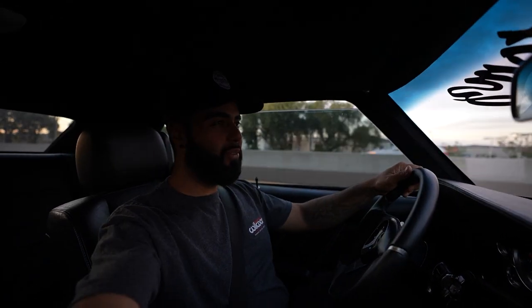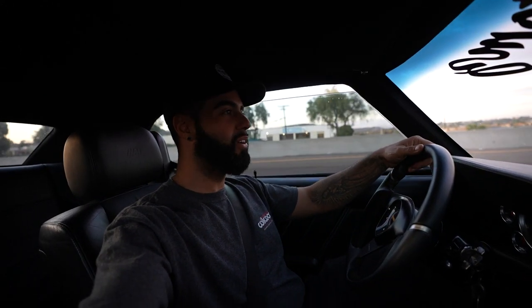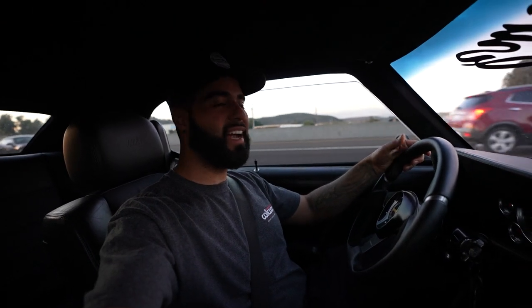We're making our way down to Restomods - should be there shortly. It's such a cool feeling to get to drive the car down there, just get in, put some miles on the car. It drives so good. I think we're pulling up here to Restomods now. What's up guys?